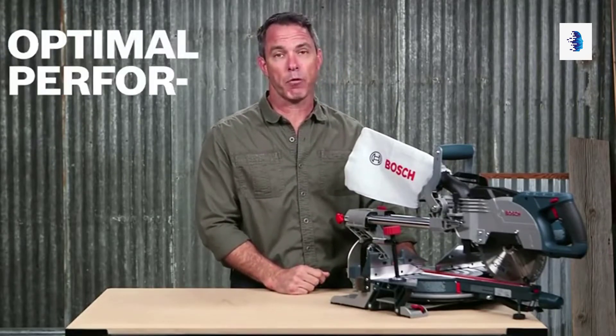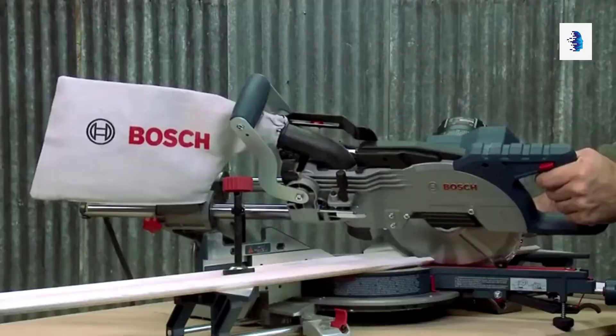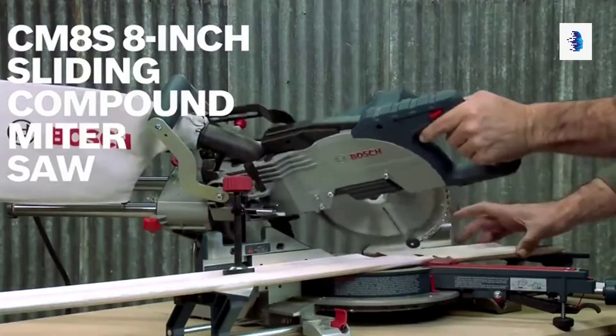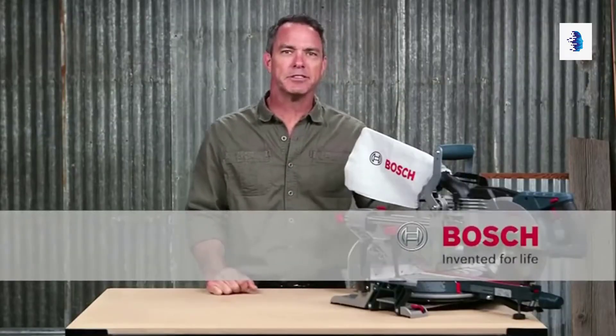A powerful 12-amp motor delivers up to 5,600 RPM for optimal performance. This is the Bosch CM8S 8-inch single bevel sliding compound miter saw. For more information on this tool, see this page, and be sure to check out the complete line of Bosch miter saws.